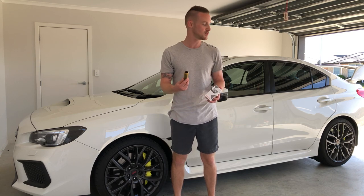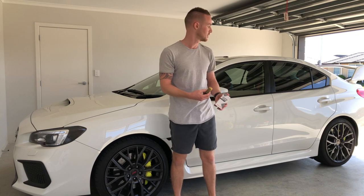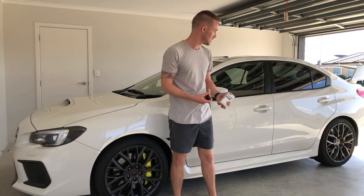So we'll loosen up the wheels, jack up the car, and start on the rear today. We're going to lift the car, take those two wheels off, start by cleaning the wheels really thoroughly including the barrels because they are absolutely filthy, and then we'll get on to our CSL application.